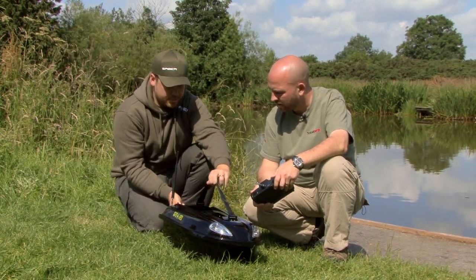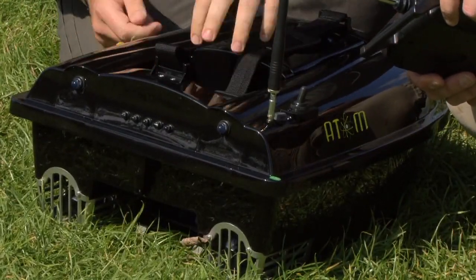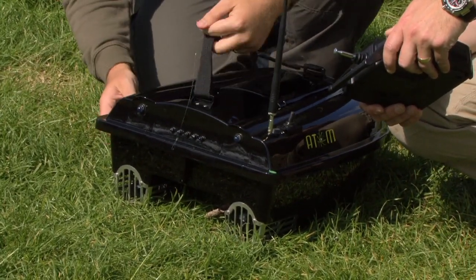It uses electromagnetic hoppers, so when the hopper drops it's very easy to set. Once it's dropped, you just pop that back up. There are no catches involved or anything like that. It uses propellers.